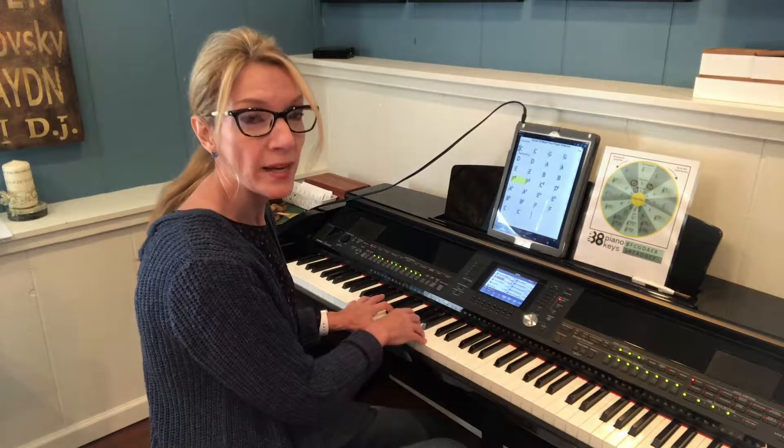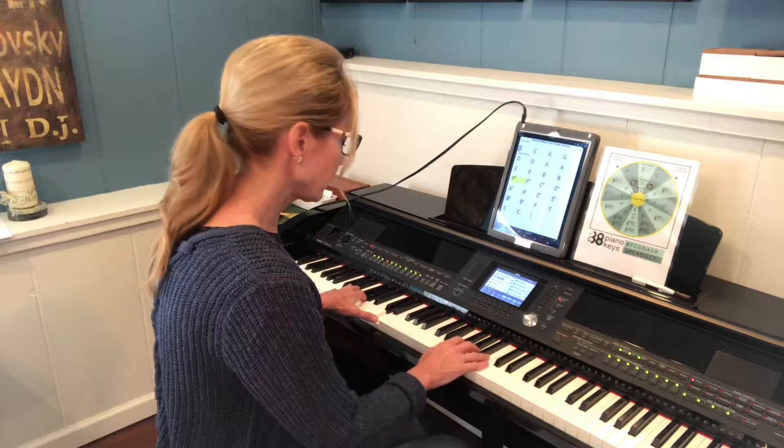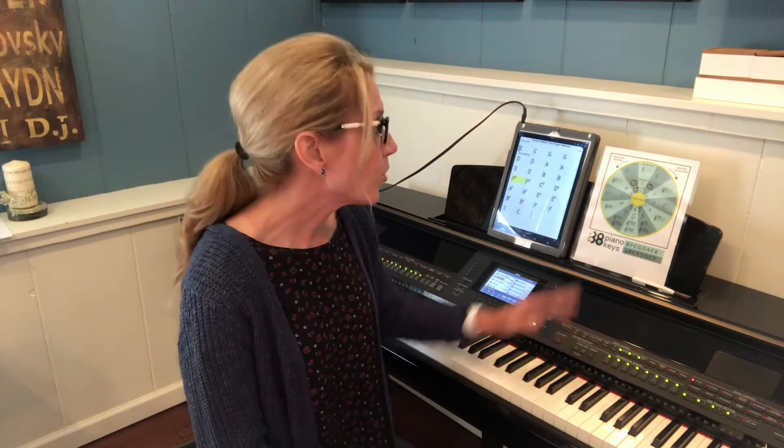But now my key is C, so I want to come back home. That little exercise of exploration can really trigger some neat ideas for a composition. I hope you enjoy the circle and exploring chords with it.